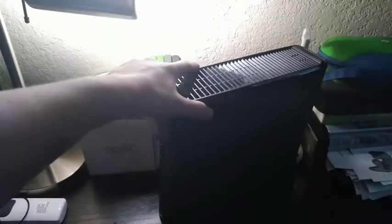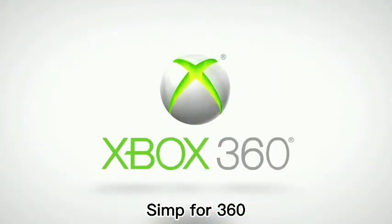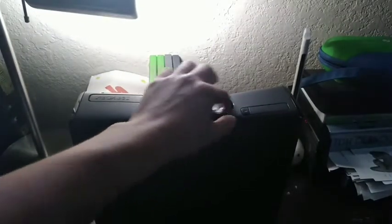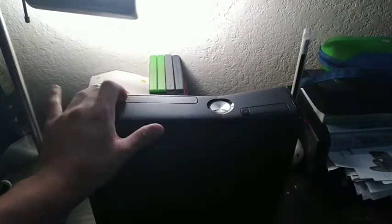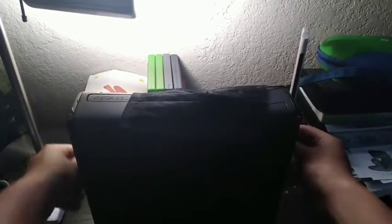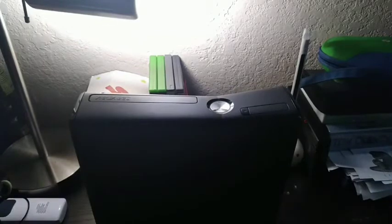Although this one looks pretty nice, I gotta say. You do have to be worried about the earlier models because there's a red ring of death virus going around, and you do not want your Xbox to catch it. So here's what you should do: give your Xbox a mask. That did not work. There we go.